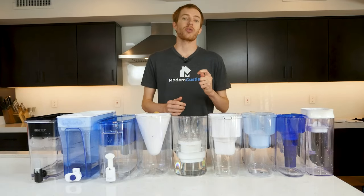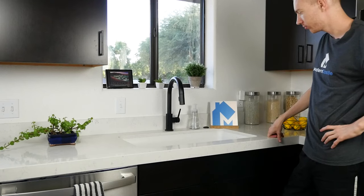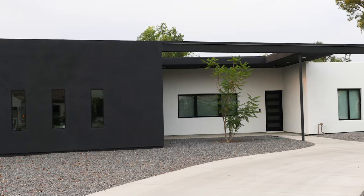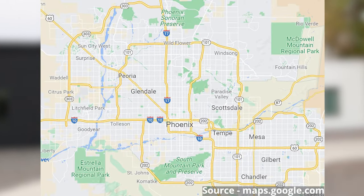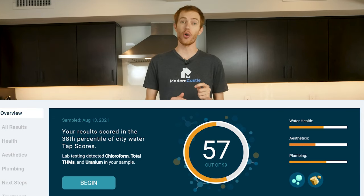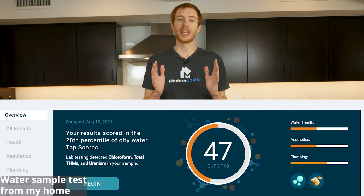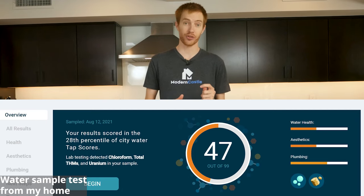Our first step in the process was to find suitably terrible unfiltered water to test on. We started by running laboratory tests on three different water samples. The samples were taken from my personal home as well as the homes of two of my good friends — all from Phoenix, Arizona city water taps. The laboratory results showed significant issues with all three samples, but the water at my personal home was the worst of the three. As a result, that's the water sample we used for testing the 10 water filter pitchers.